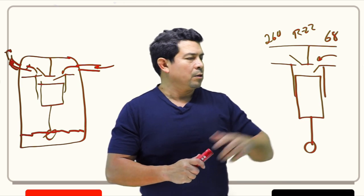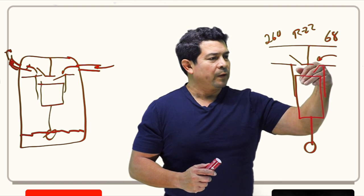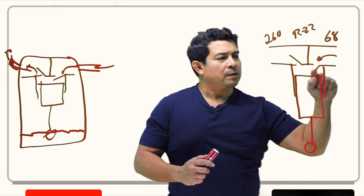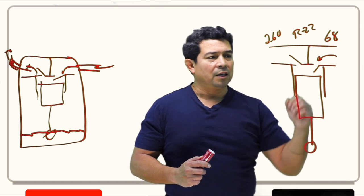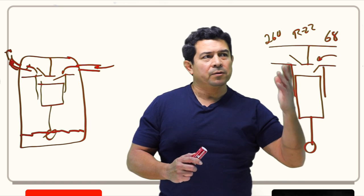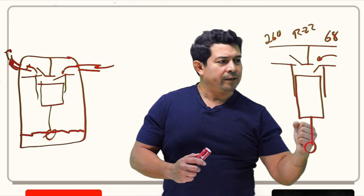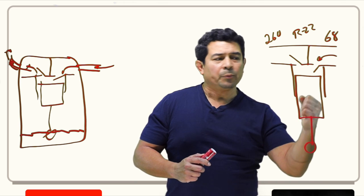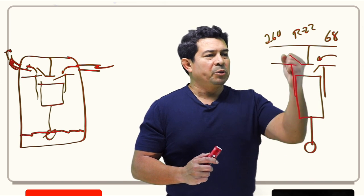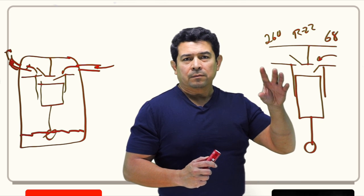As the refrigerant comes in, the piston comes down, allowing refrigerant in — the suction valve opens up and fills the cavity. Once it reaches the bottom, the piston starts to come up. As it comes up, the suction valve closes. The discharge valve remains closed until the pressure inside the cylinder exceeds the discharge pressure. Once it reaches about 261 PSIG, it opens the discharge valve and lets refrigerant out. This cycle repeats, so it is not a steady flow — it is more like a puffing action.